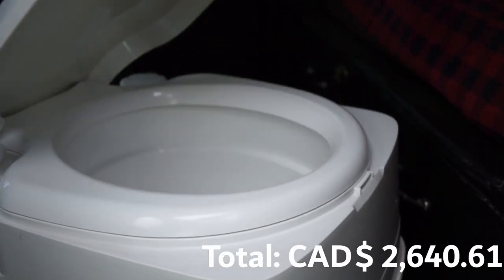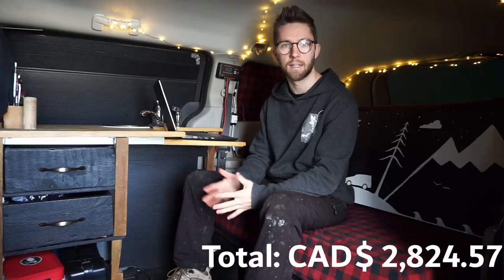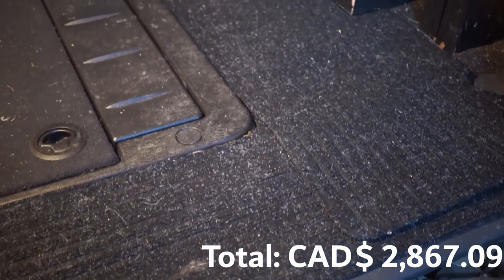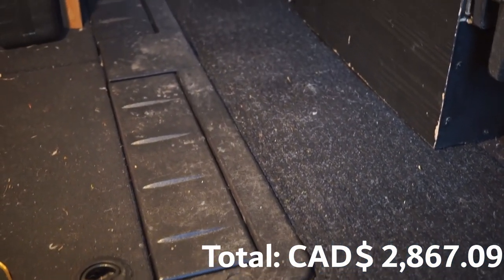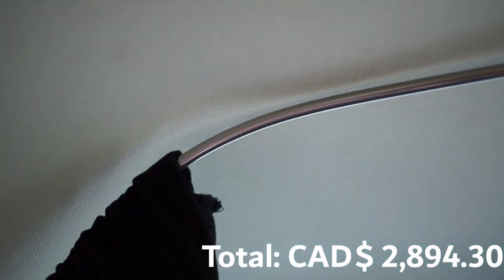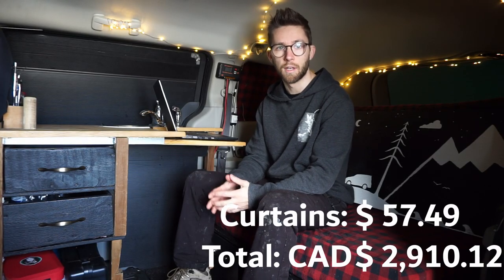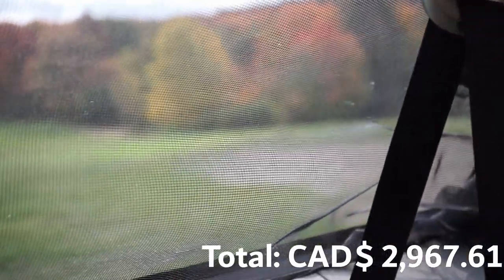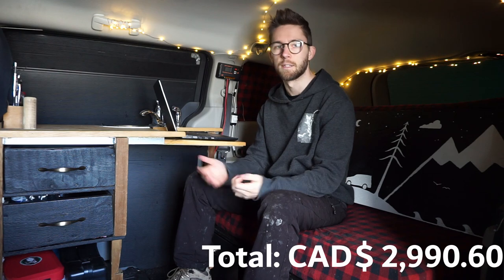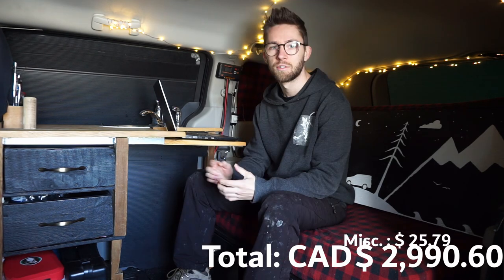Now for miscellaneous items: the porta potty was $183.96. Window coverings made from corrugated plastic from the hardware store came to $42.53. A floor mat I cut to custom fit the van was $27.20. Two steel curtain rods cost $15.82. Curtains I'm estimating at $57.49 with tax. Bug screen on the back windows I'm estimating at $23 with tax. And miscellaneous items like zip ties, velcro, glues, and tapes I'm estimating at $25.79.